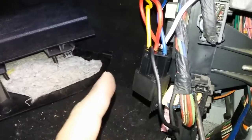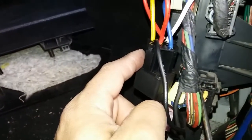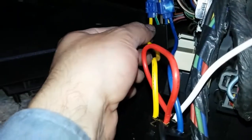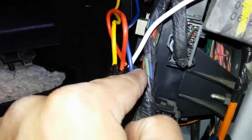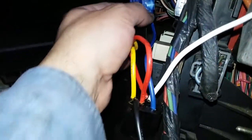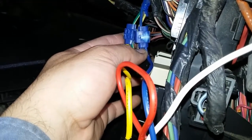The yellow wire, which is pin number 87 — normally open — is connected and tied in with the yellow wire for the relay connector. Then finally the blue wire, which is pin 30, is our fused wire integrated with the blue wire that is controlled by the computer.